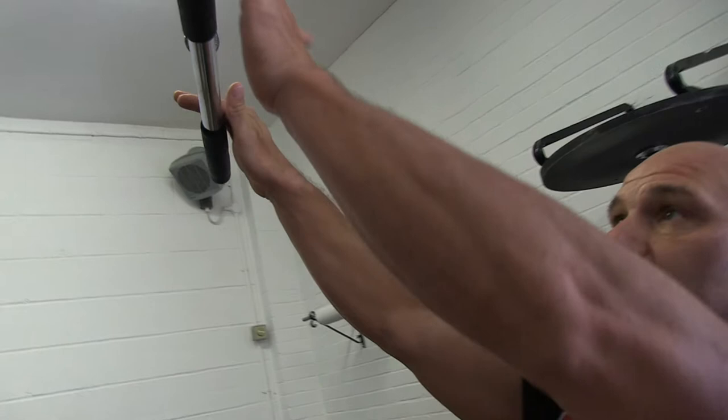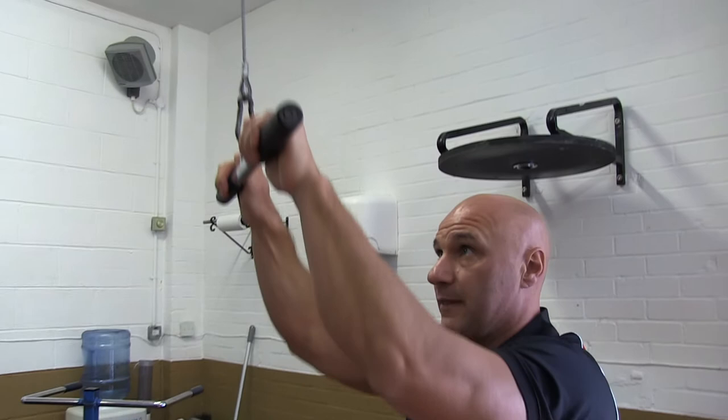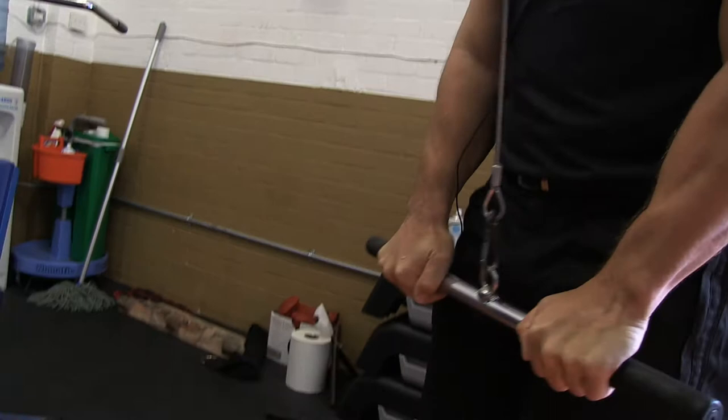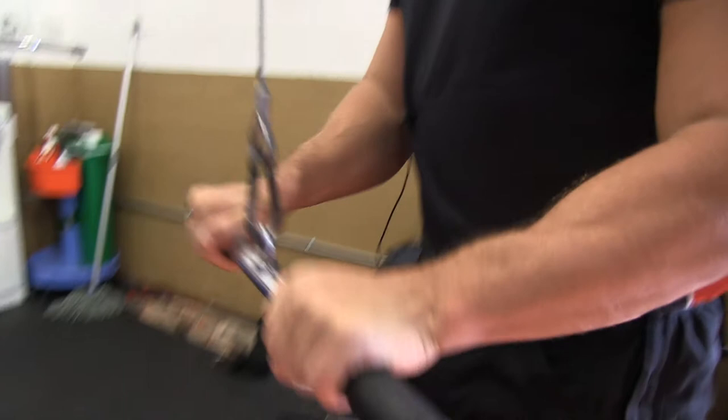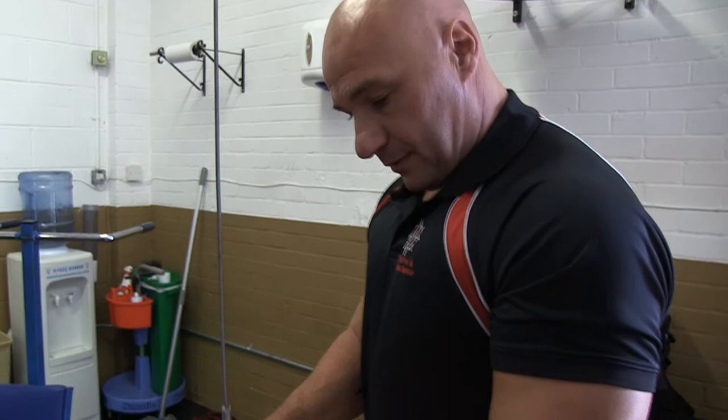So we're not gripping — we've got our thumbs over like this. And this is for all tricep exercises. So if we're going to do a basic tricep push down, our hands are over the bar but our thumbs aren't gripping. Basically my forearms aren't helping the exercise — it's all on the tricep. That's why we don't grip; we actually put our thumbs over the top. That's the tricep push down.